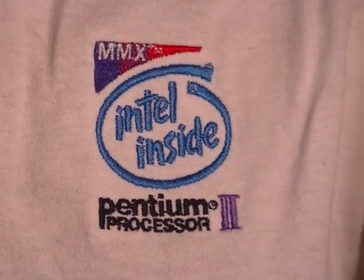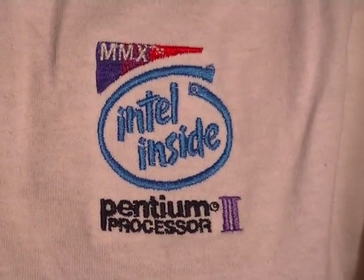This is a genuine t-shirt as used by Intel around the launch of the Pentium II.